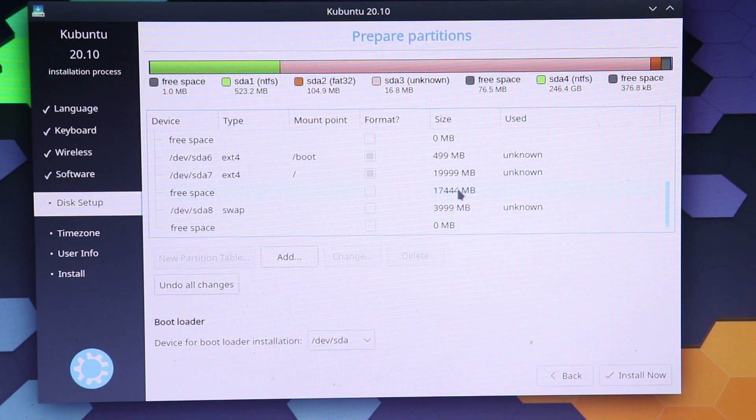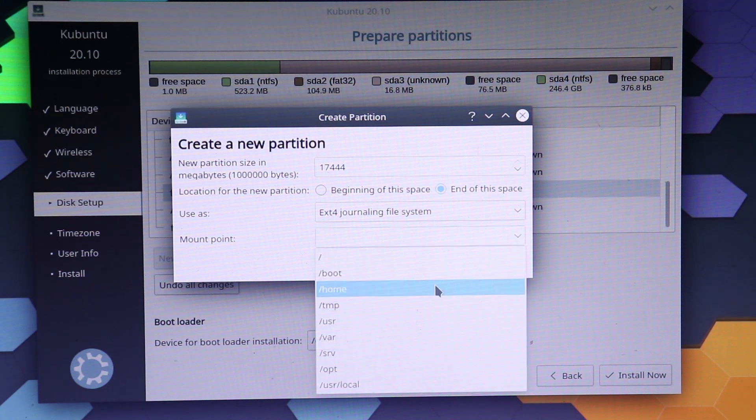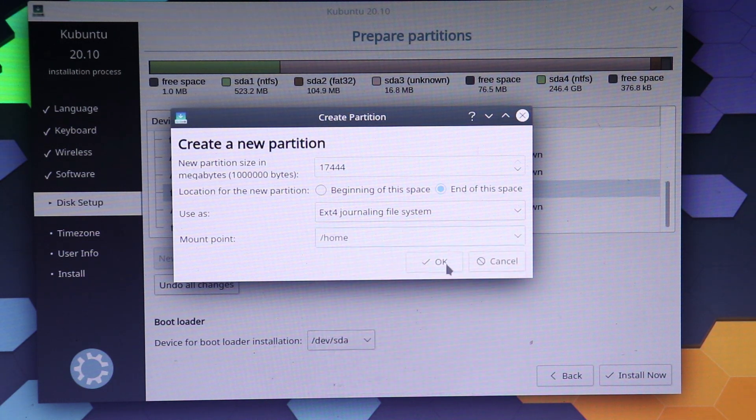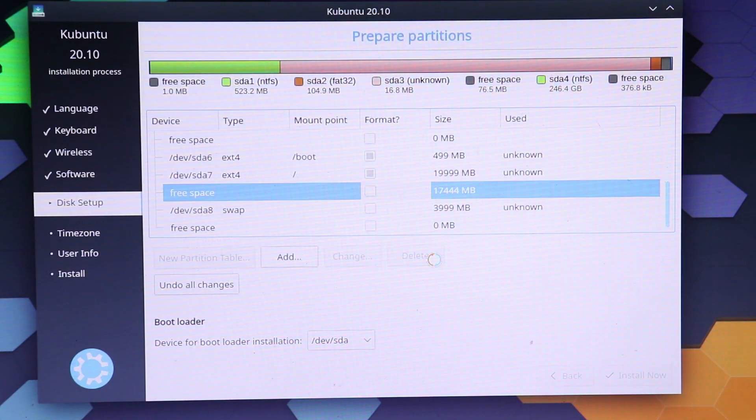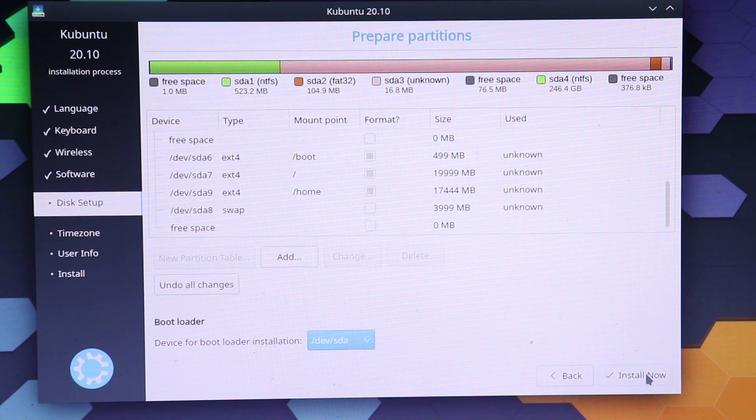Now we have about 17GB of storage left, so let's select that. This time I'm going to set it to 'end of this space' and the mount point will be '/home'. I'm not going to change anything else because I'm using the rest of the space — just press OK. I think we are all done with partitioning, so let's go ahead and install now.